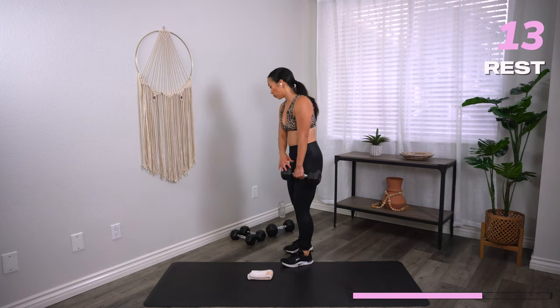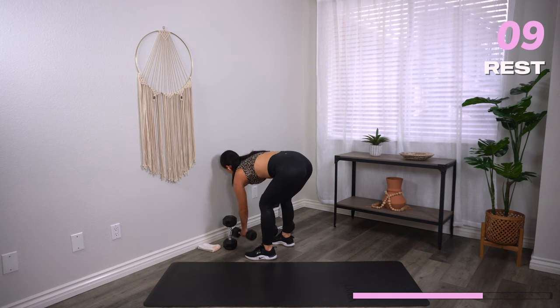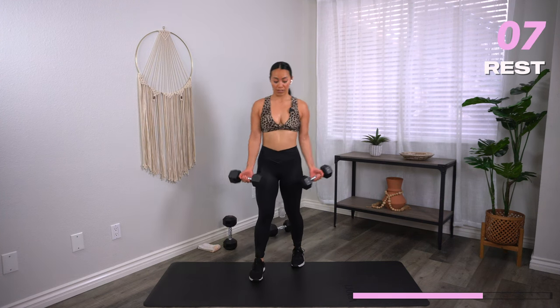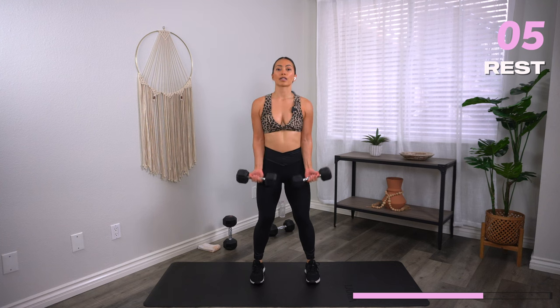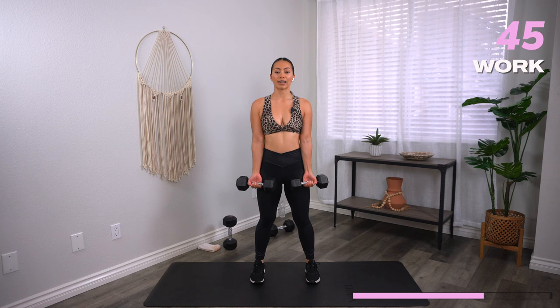From here we're going to go into bicep curls — grab your moderate weights. Palms facing away, elbows locked into the ribs. As you curl it up, bring it down. Three, two, one, let's go.